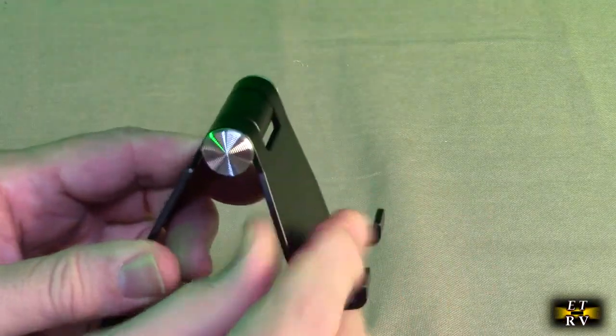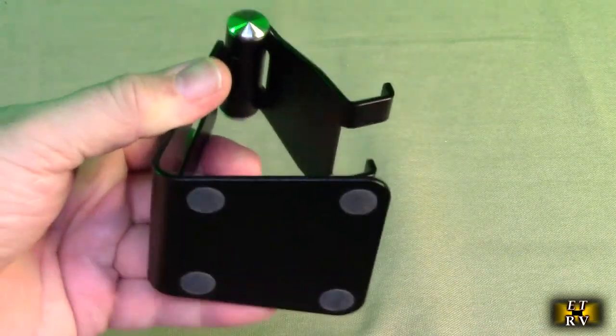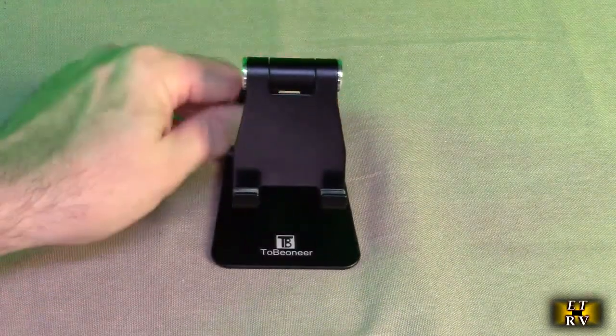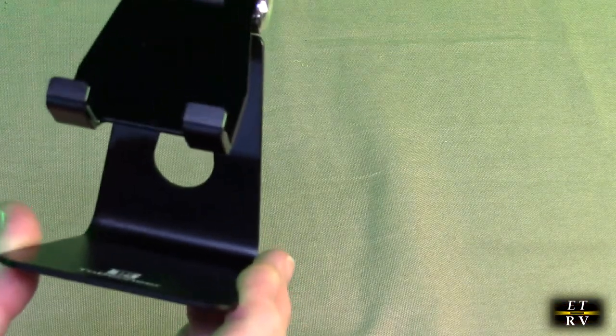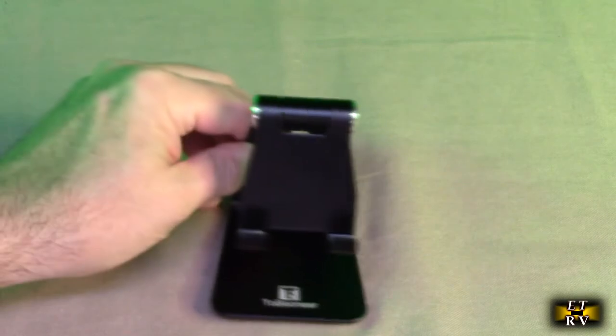If you look closely at the side, there is a unique mechanism inside that keeps the phone exactly in position. On the bottom it's got rubberized feet which keeps it really stable. Right here you've got your charging cable opening so you can put your charging cable right through there to easily charge your phone.